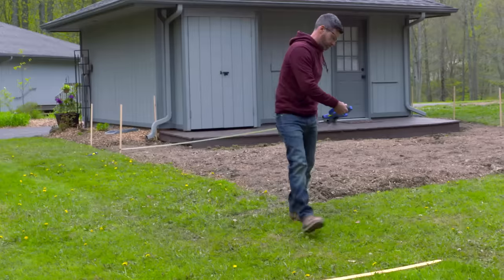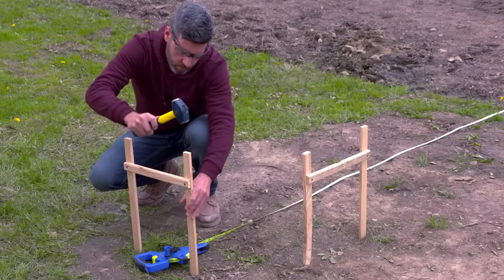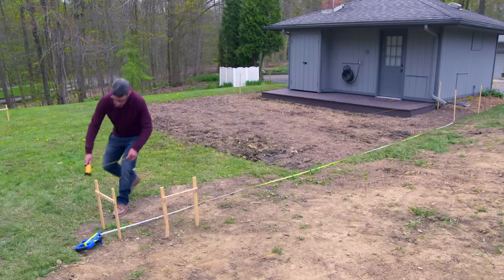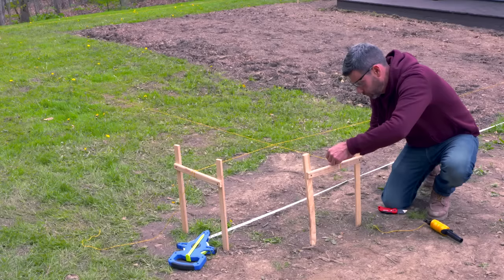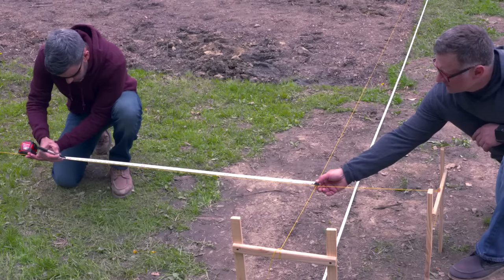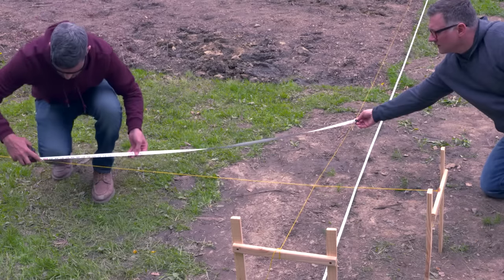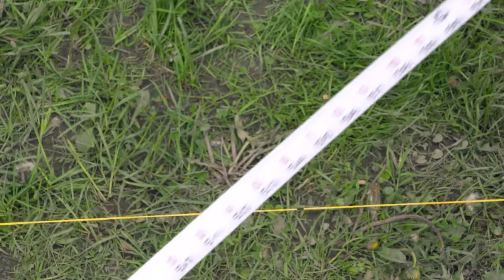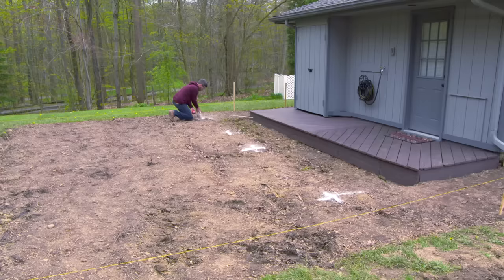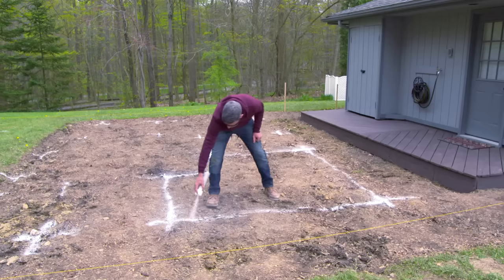Mark off the entire area using stakes and string. At the far corners, make some batter boards so it's easier to square up the layout. To do that, use the 3-4-5 method: measure 3 feet along one string, 4 feet along an adjacent string, and adjust them until the diagonal equals 5 feet. Then mark the corners with a stake. Use landscape spray paint or stakes and string again to map out your boxes and walkways — this is just to check the layout.